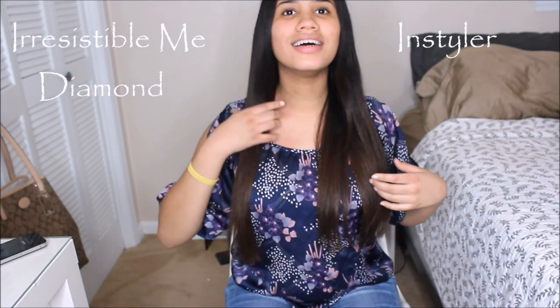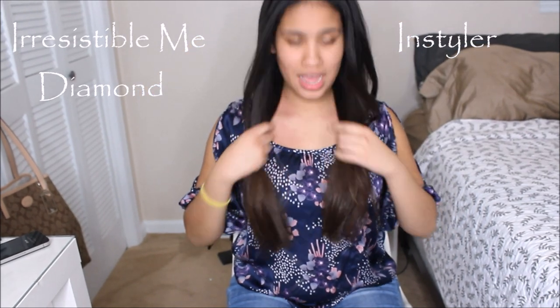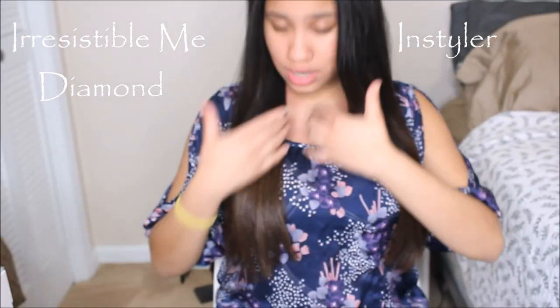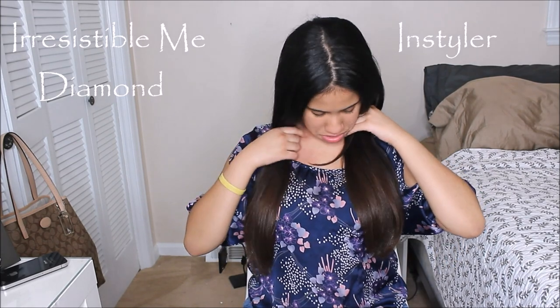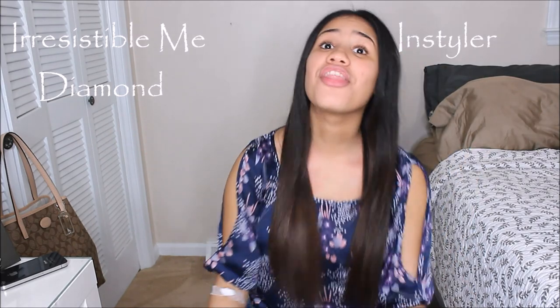I have my assistant here helping me. What do you like better — which side? She picked the flat iron side. I thought you liked the Instyler! She loves the Instyler. What do you think? She said she actually likes this flat iron more than the Instyler — it feels softer. It's not much different, but you can see a difference.